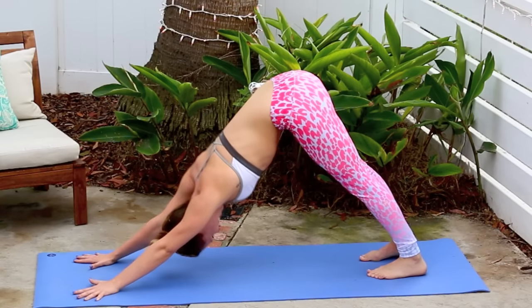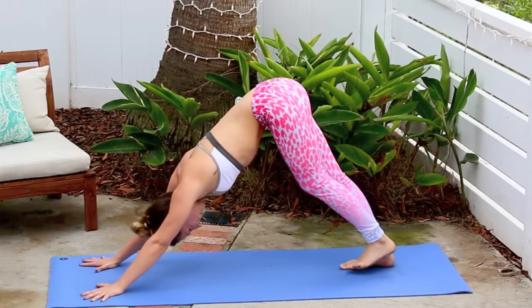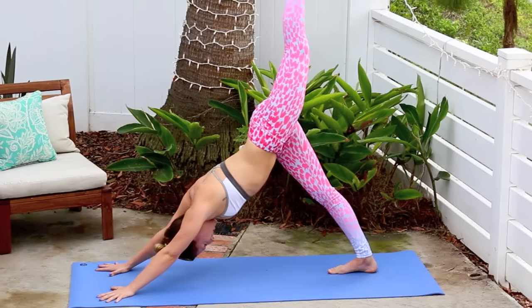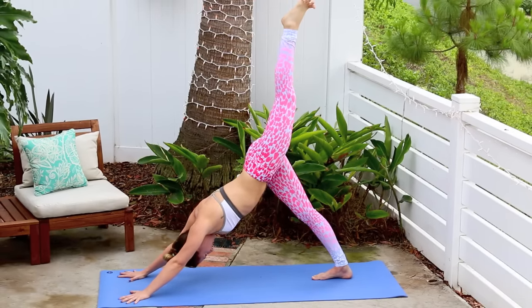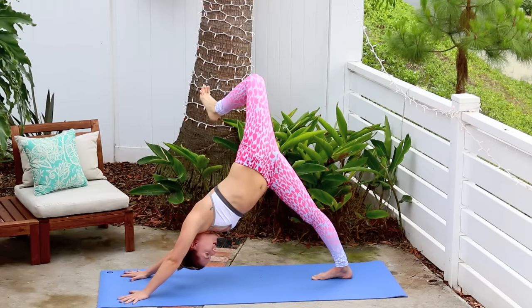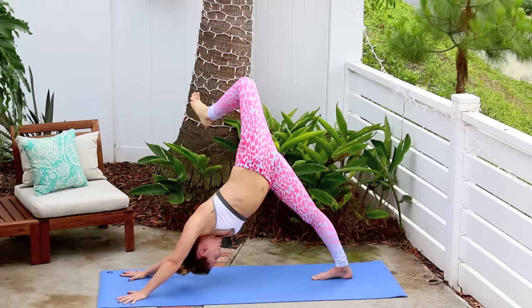From there step the feet together, we're going to lead with the left. Left leg reaches up — really reach that left leg up but try to keep the left hip down, so it's not this. Keep the left hip down, really open it up here. And then bend the knee, you can stack the hips, open up that left hip flexor.